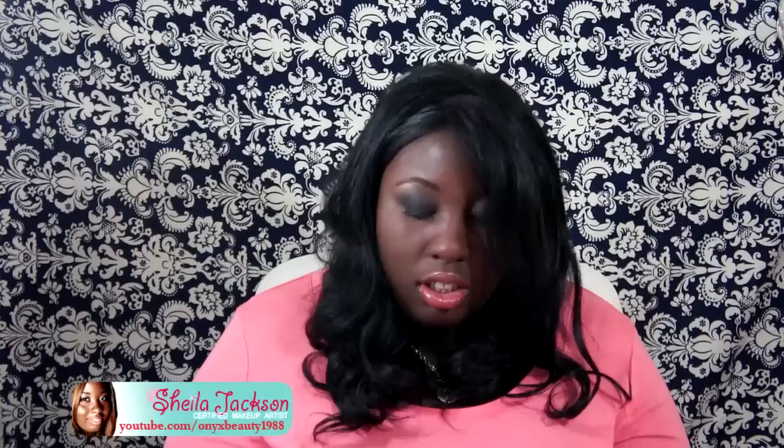This henna is four ounces and it says to use within one year. You get one bottle, and I put the henna in the bottle as soon as I got it. They also give you one applicator tool for it as well.